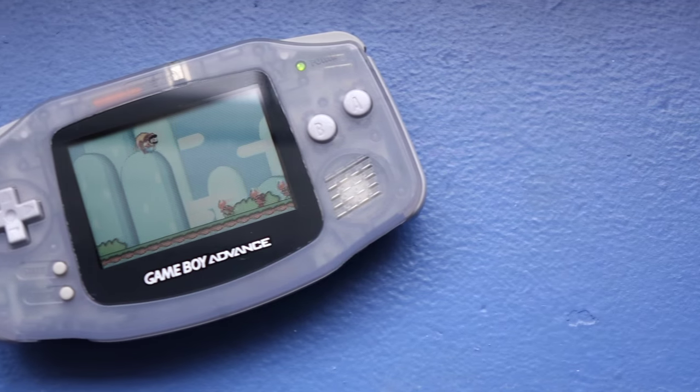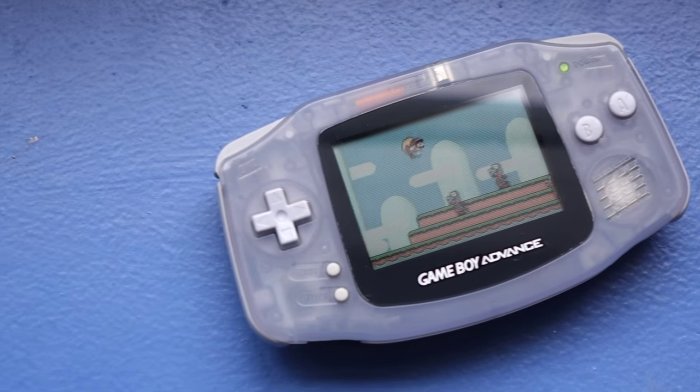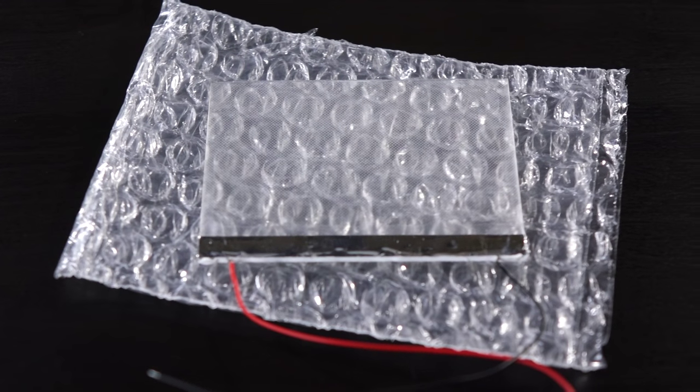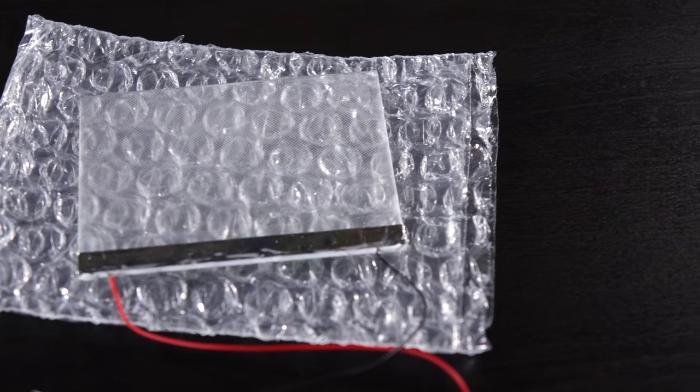Hey everyone, it's Colin. There are a lot of fans of the original Game Boy Advance, mostly because of its ergonomics. One bummer with that console, though, is that its screen isn't illuminated at all. I'm going to show you how to fix that by installing a front light kit from Handheld Legend.